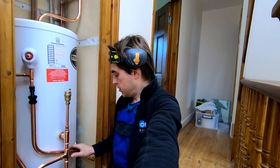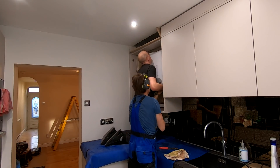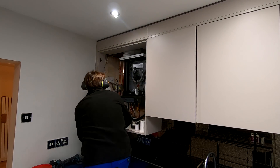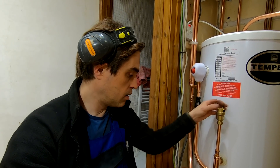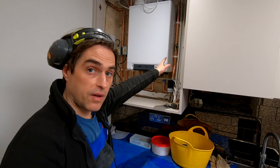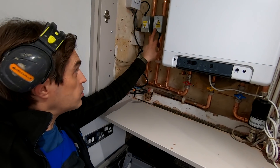The cylinder is plumbed in, so I'm going to go downstairs now and install the boiler. So that's what I've done here — we've got return with the filter and an isolating valve above the filter, gas connected, then we've got flow going to the bypass, then going to hot water and central heating.